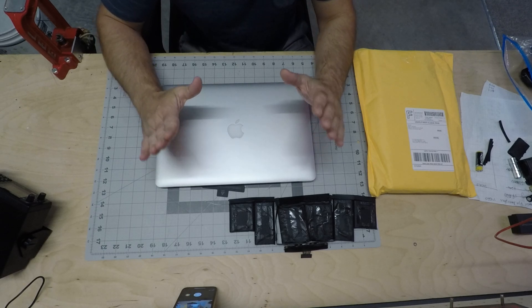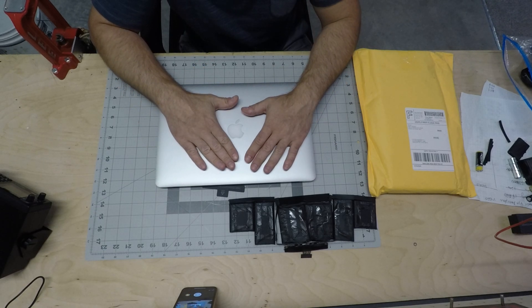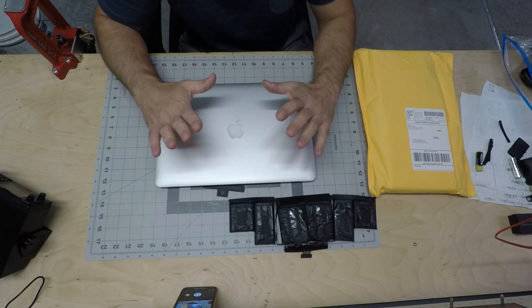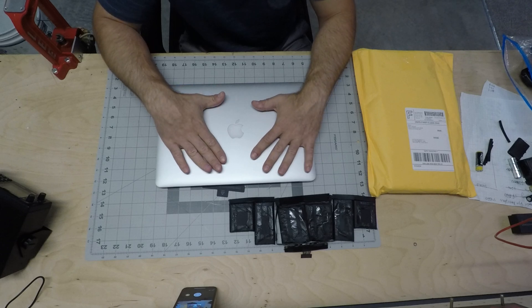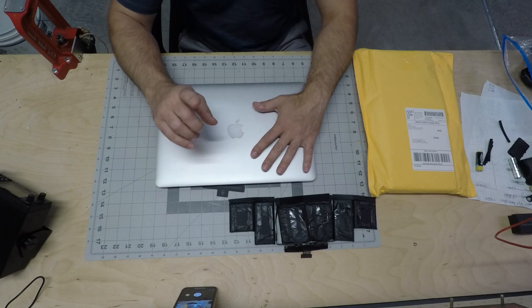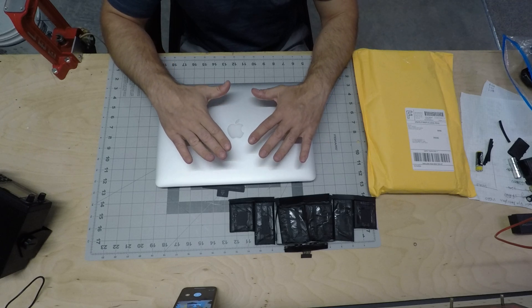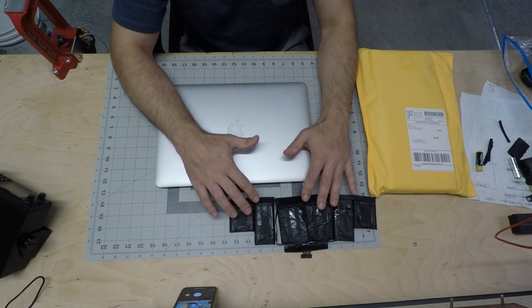Hello guys and welcome to the channel. In this video we're gonna do a couple of things with a 2014 MacBook Pro 15 inch. First thing we're gonna do is replace its battery — you can see the original one right here that I pulled out.